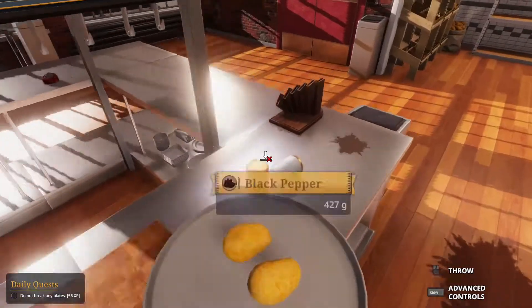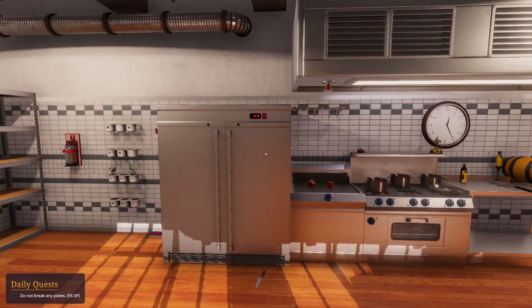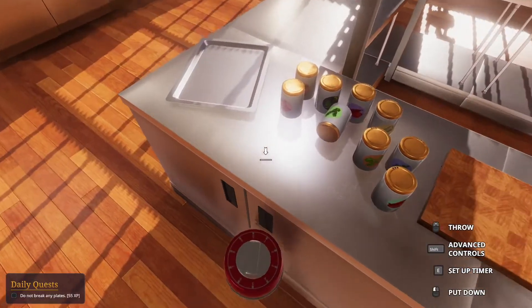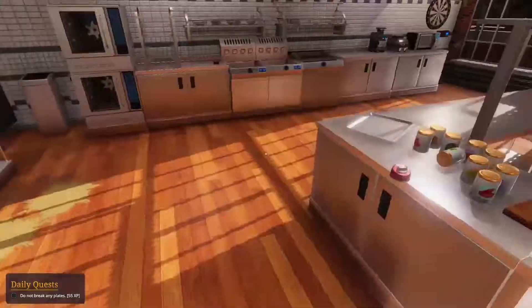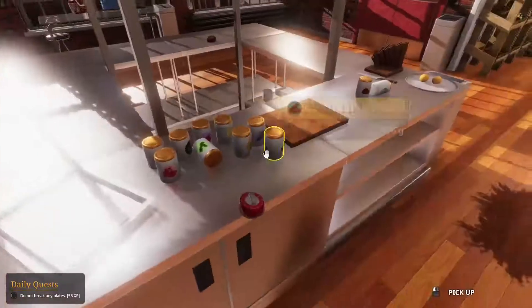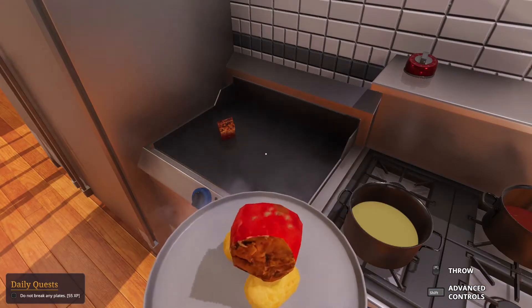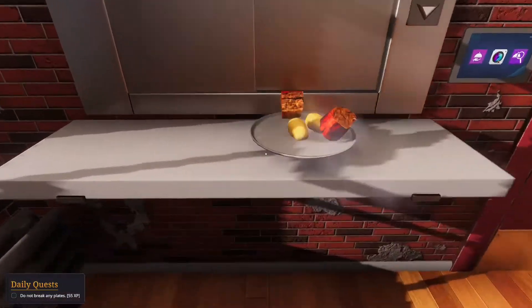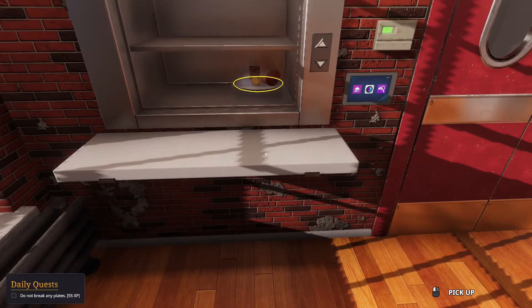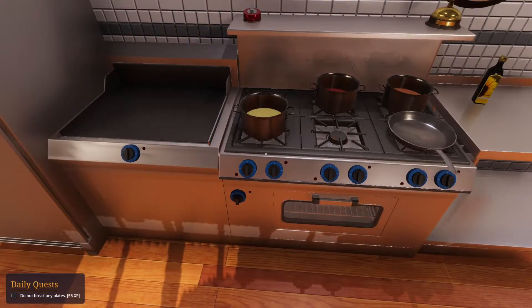Take that one and that potato and put this right there. Stick it in the fridge - come on. I know it's metal, we can guesstimate the rest. Should be good. Both the beef chunks? I think we get both. This is a lot of food, it's not very pretty either. We didn't do good at all. I don't think I put black pepper. It's fine, we'll get it right on the next one.